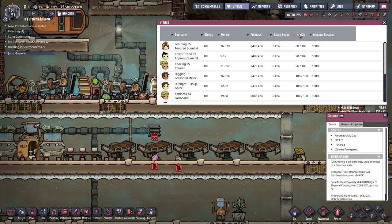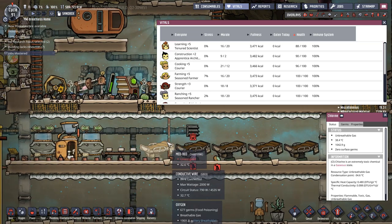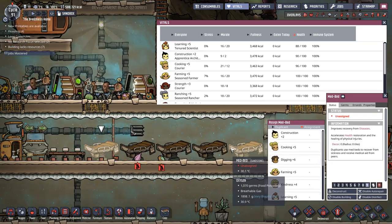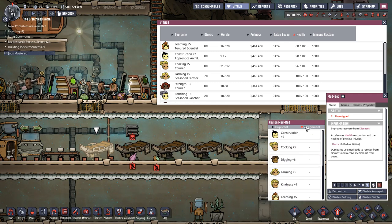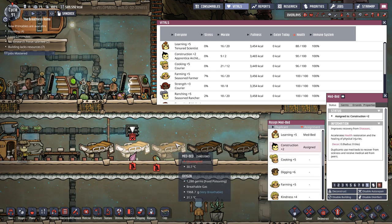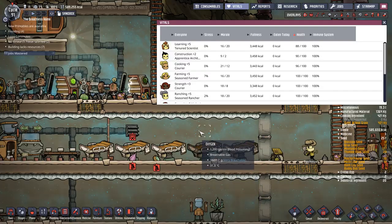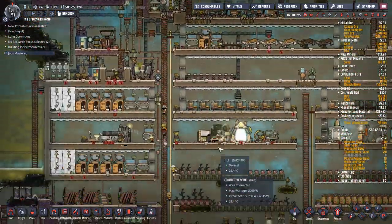This is one of the reasons why, although we probably only need two med beds on a normal day, I've got room for five so I put in five. We want learning plus five, construction plus two, and cooking plus five all assigned to a bed so they can heal up.